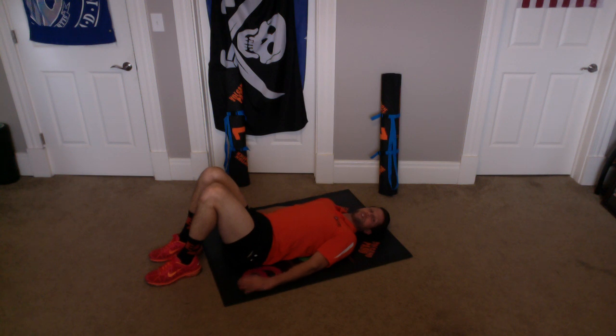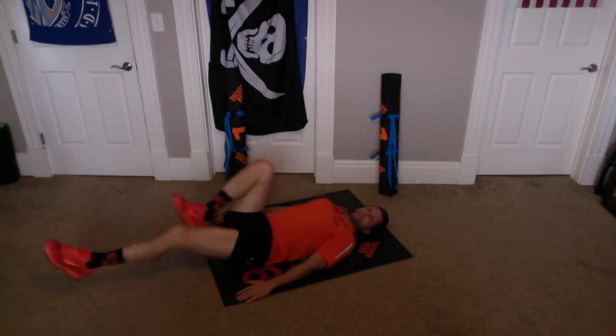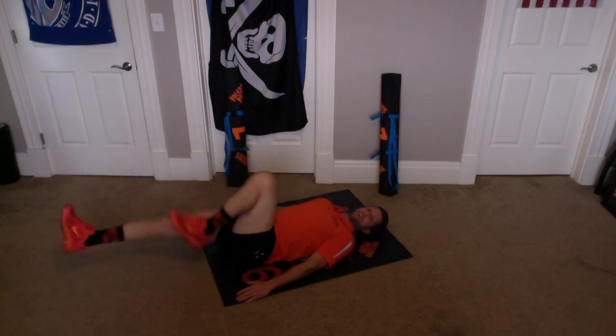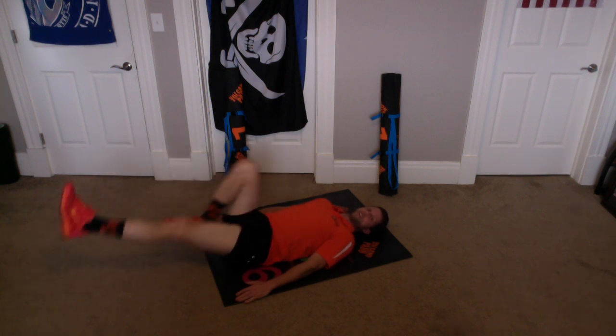Take a little break there. We're going to do that 2 more times. Here we go, ready? And knees up, and one in, one out, and begin. 1, 2, 3, 4, 5, 6, 7, 8, 9, 10. Good work.